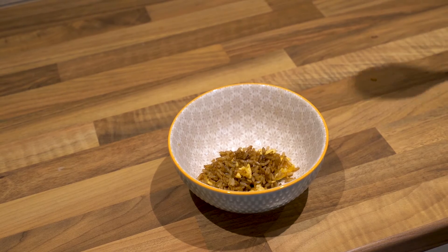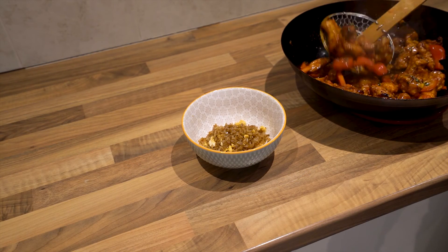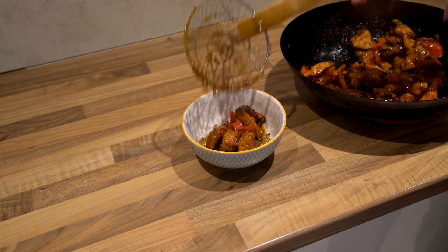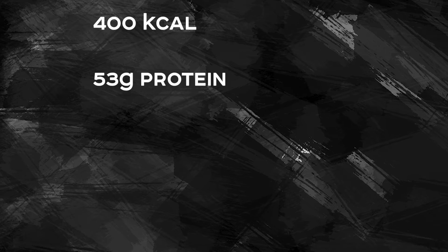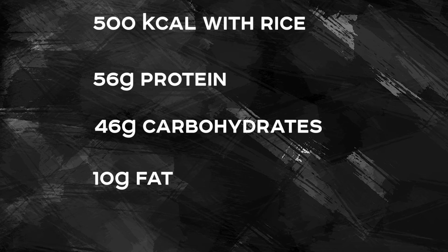In terms of nutrition, for the sweet chilli chicken without the rice, you're looking at around 400 calories — obviously depending slightly on how much your ingredients actually weigh — and within that you're going to get 53 grams of protein, 25 grams of carbohydrates, 9 grams of fat. Add half a portion of brown rice and you're looking at an extra 100 calories or so, but as I said, have however much rice you feel you need.